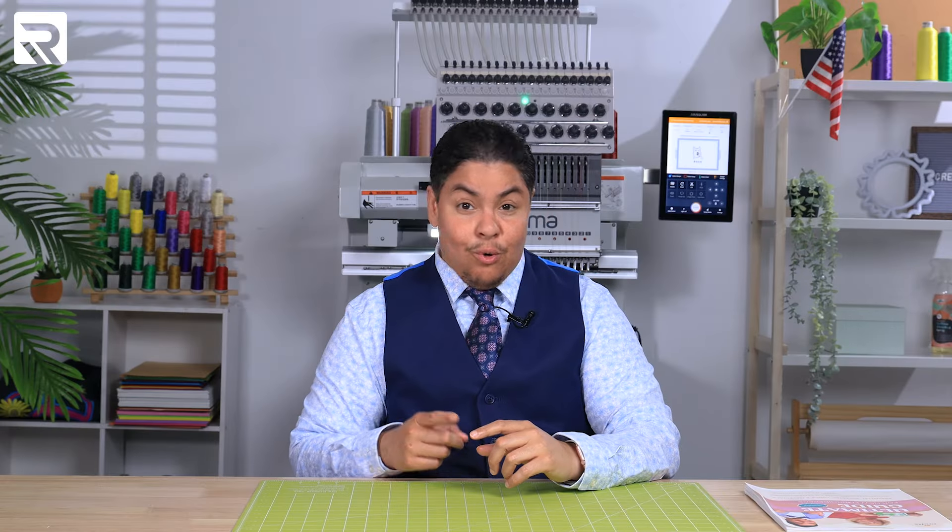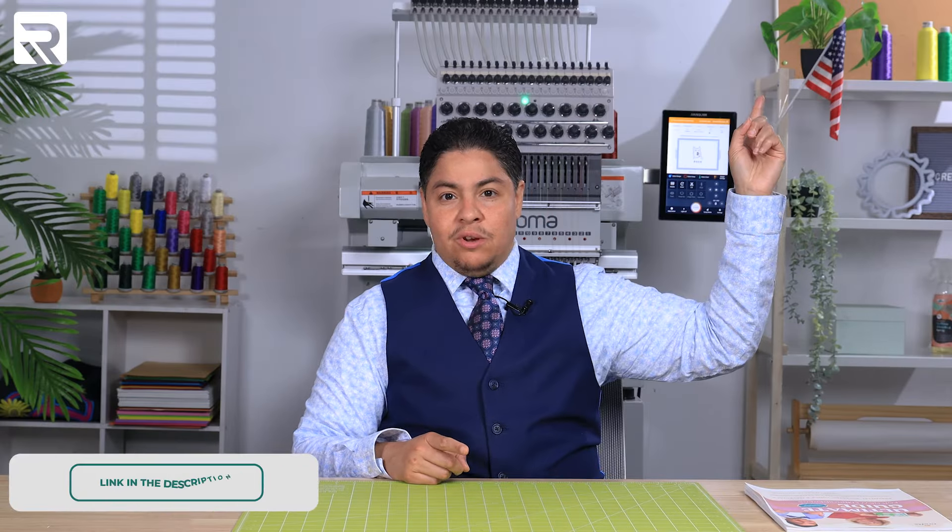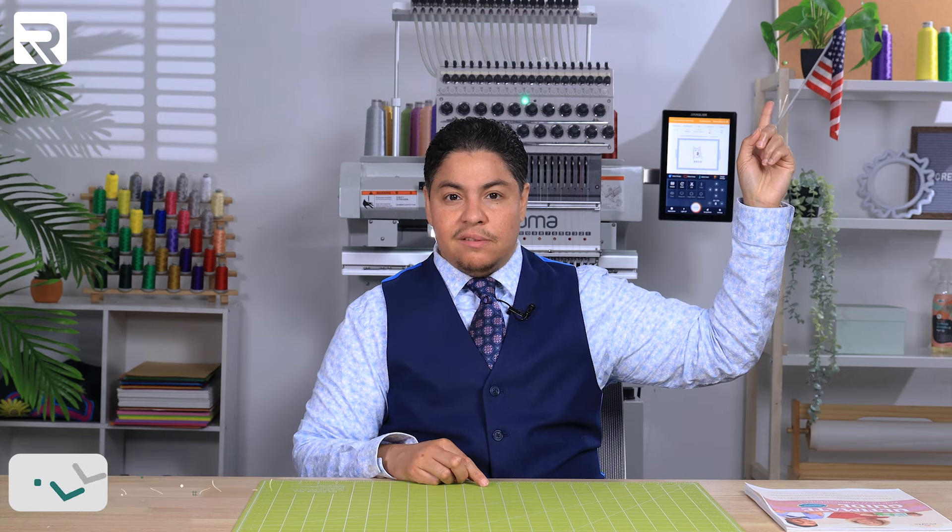And if you want to add even more items to your own list, go watch this video where you can learn about the top crafting tools every embroiderer needs.